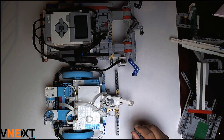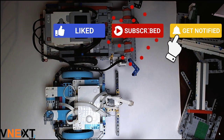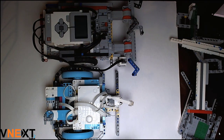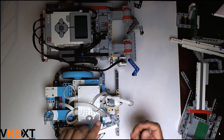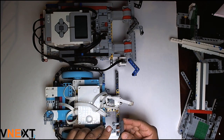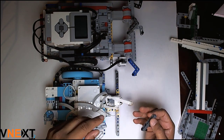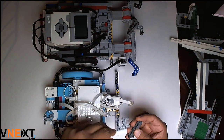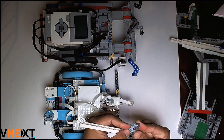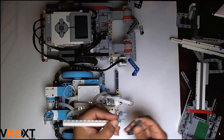Hello everyone. Today I am going to talk about one of the issues that many rookie teams struggle with, and that is quickly attaching and detaching the attachments for the robot. Most of the time teams end up using connecting pins. One of the issues with connecting pins is it takes a significant amount of time, and given the limited time for the robot run, any time we can save with out-of-box thinking certainly helps.